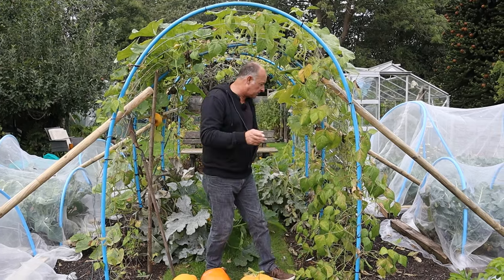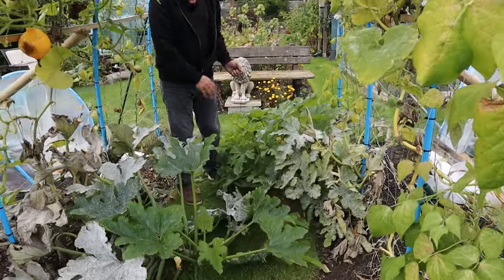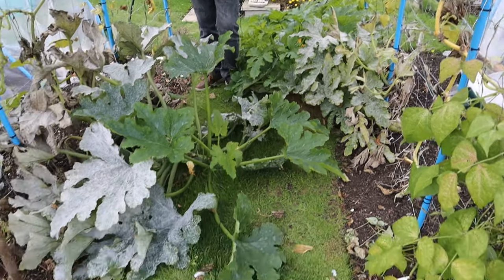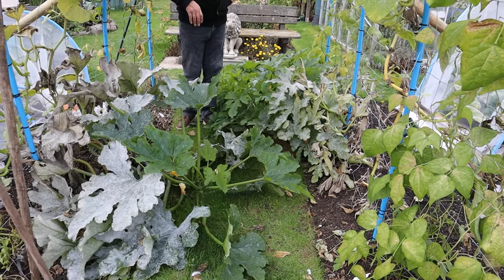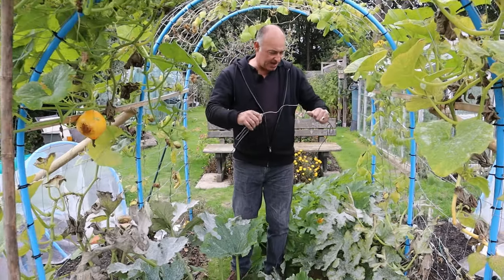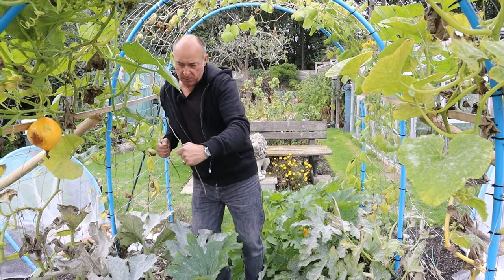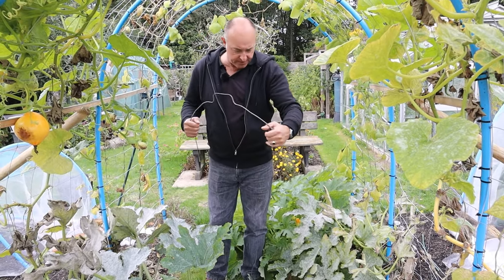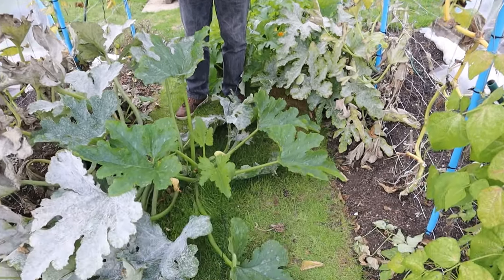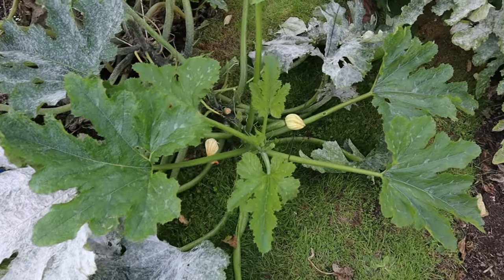One of the things we shall not be doing next year is growing courgettes here. The courgettes have done really well - we've had a bumper harvest - there is no two ways about it. But they haven't climbed. I thought maybe they would have done, but they haven't. We've tried to encourage them at various times - we've put stakes in and metal hoops in to move them over and try to encourage them to grow up there and not grow all over our pathway, but it simply hasn't worked. Sometimes you need to try things so that you know they don't work, then you don't do it again.